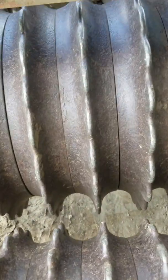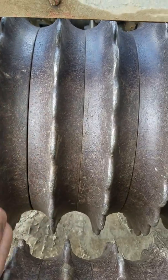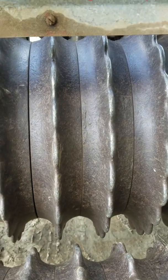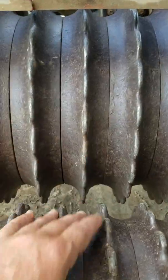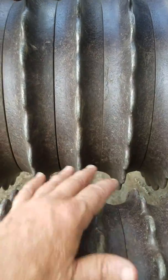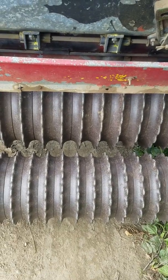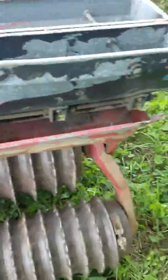The way this thing works is you've got a culti-packer up here that is offset from the second culti-packer. It drops the seed down in between and it kind of bounces all around in here and falls down. That scatters it nice and evenly, and then you culti-pack it again offset so it buries the seed a little bit and packs it into the soil.